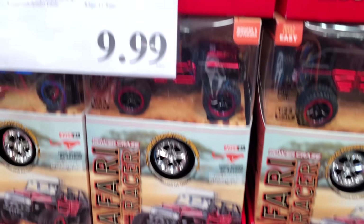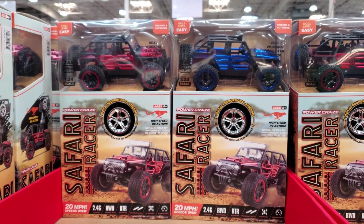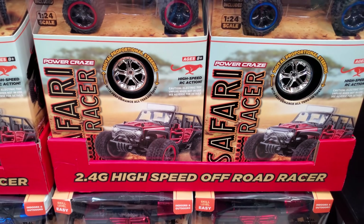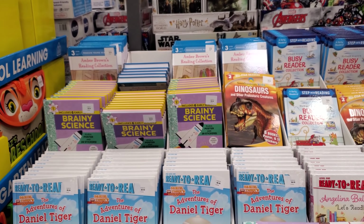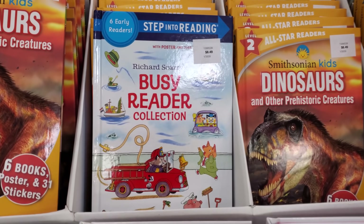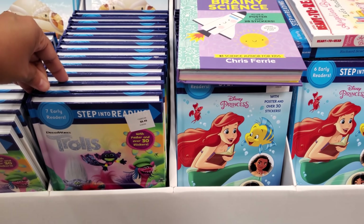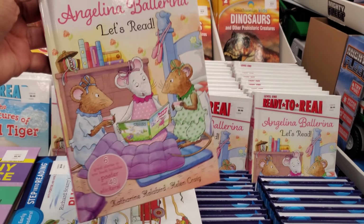There are safari Squishmallows — no, there's this right here for $20. Little racer — the headlights work, it says high speed action. Ready-to-Read books are $8.49 — they have dinosaurs, busy reader, science. Trolls again, they're still pushing Trolls like Frozen, and then Ariel, Angelina Ballerina.